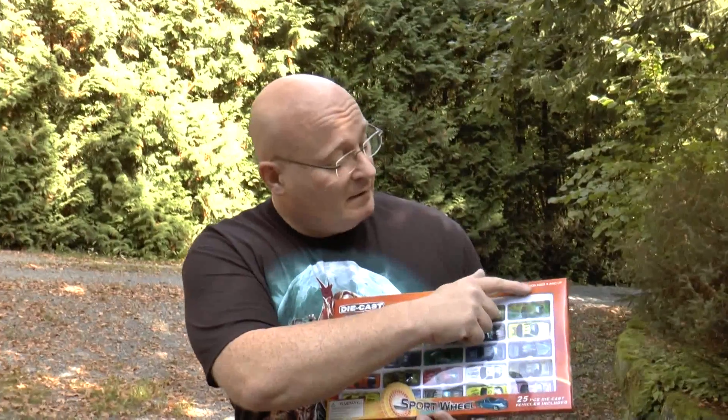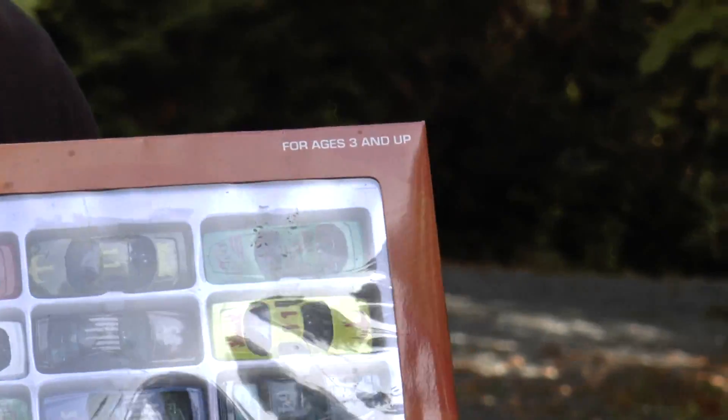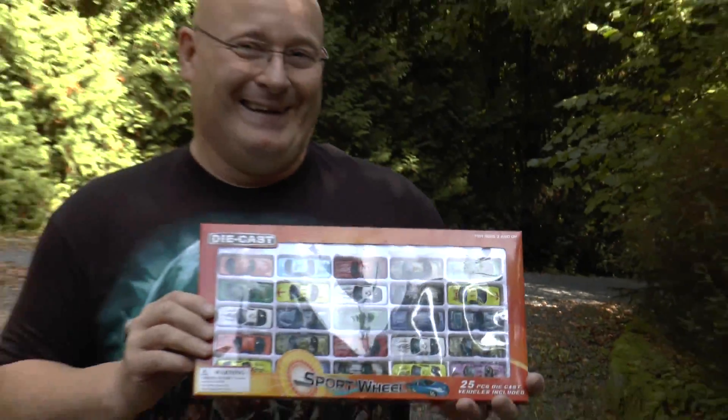It seems to me that this is rather efficient for shooting toys. But actually it's already been recognized by our gun lawmakers that this is regulated — because it says for ages three and up. So this would be illegal ammo for everyone under three. Anyway, that's it for today. I hope you liked it. Thanks and bye bye.